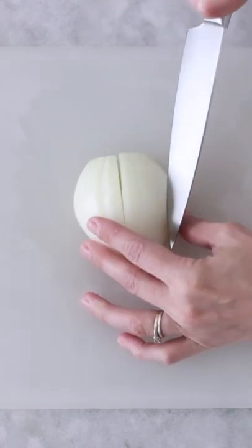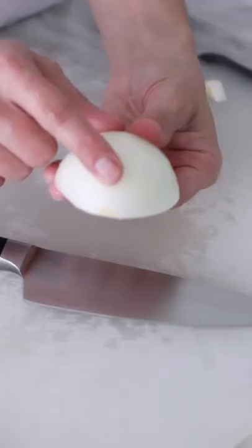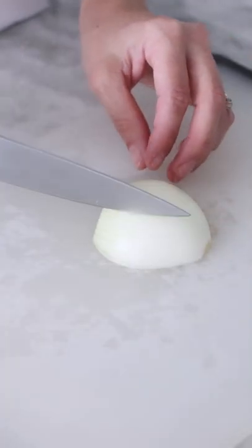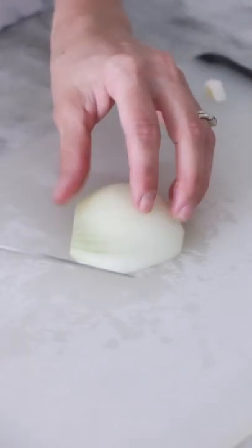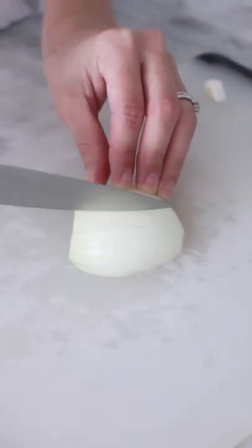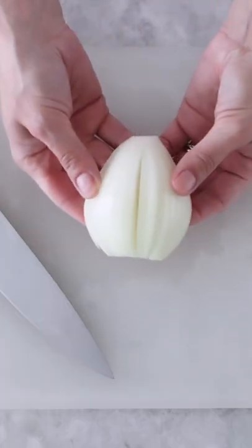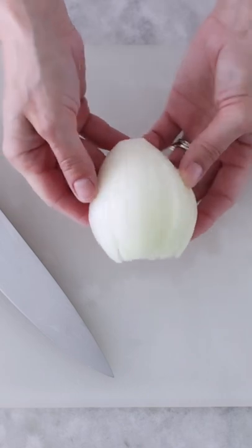Then straight down in the middle, then again on the diagonal as you cut down the other side of the onion. The onion is so much more stable this way than if you were making horizontal cuts first, then vertical. The way the onion layers are shaped, cutting this way eliminates the need for the horizontal cuts across the onion.